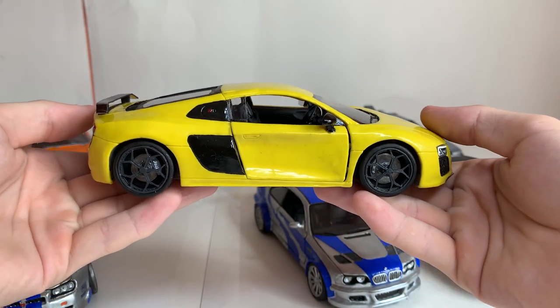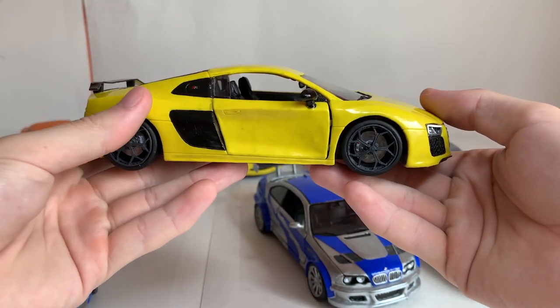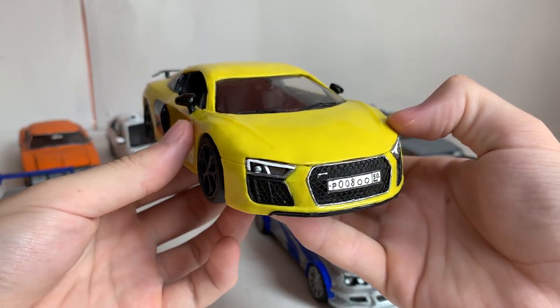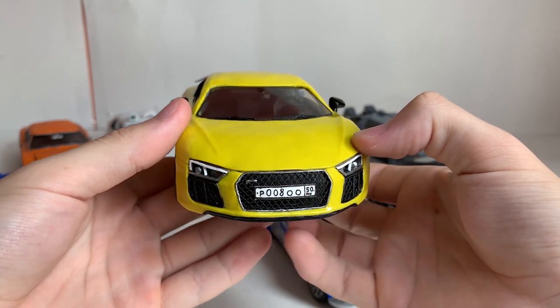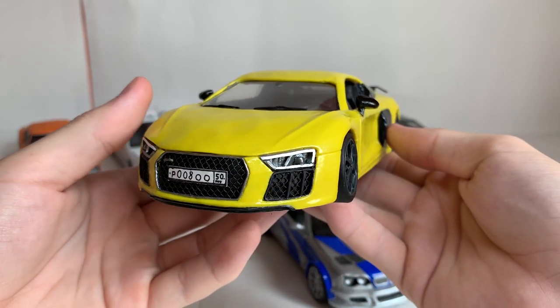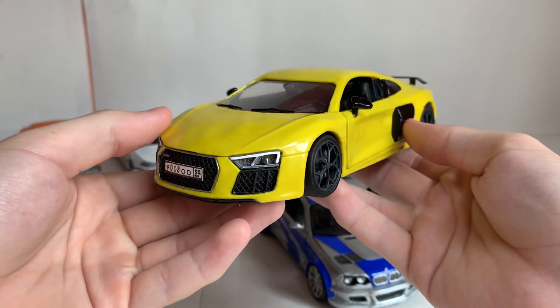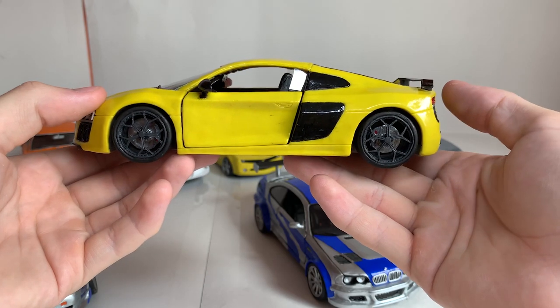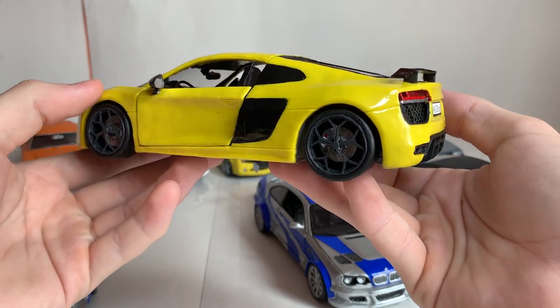This Audi R8 also came out very cool. The body is made of colored yellow plasticine. Additionally, I covered it with transparent varnish to make it shiny so that dust doesn't stick to it. It didn't look very similar in front — the headlights were too narrow; they should be longer. I also made this car for a crash test but later changed my mind and saved it for my collection as well.